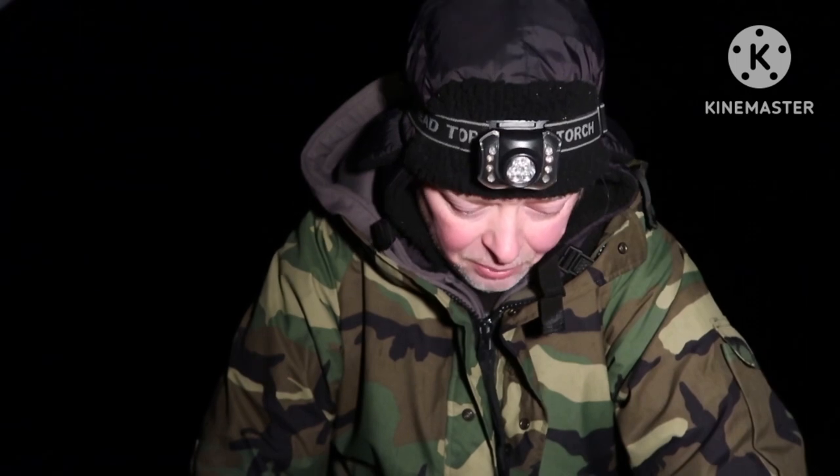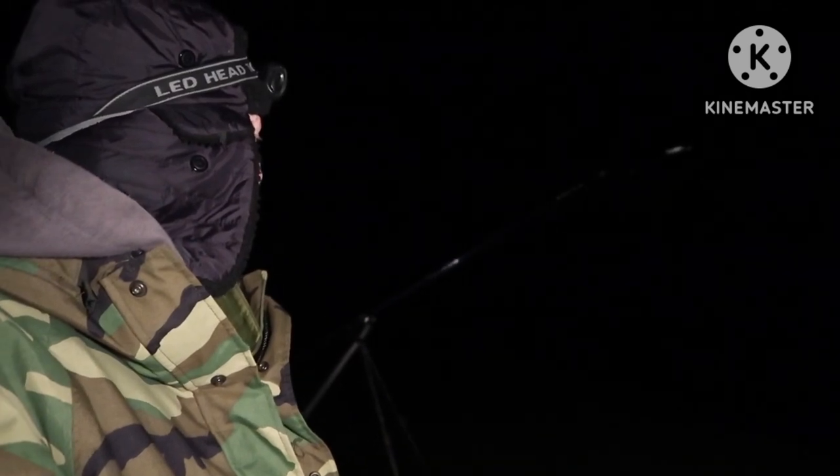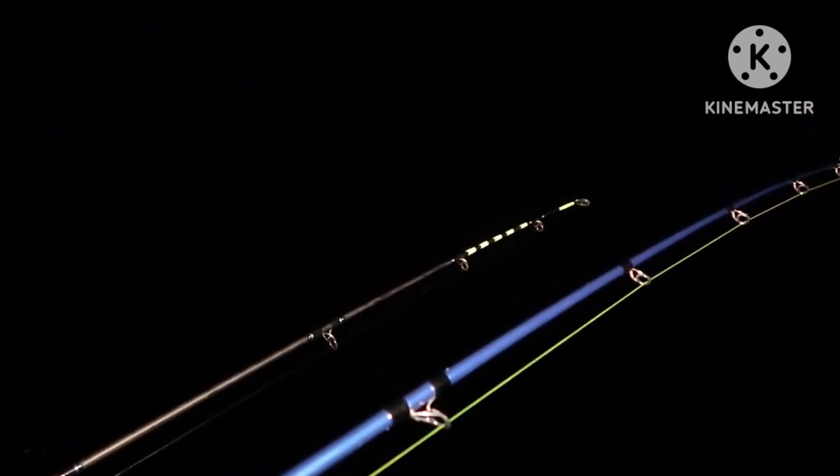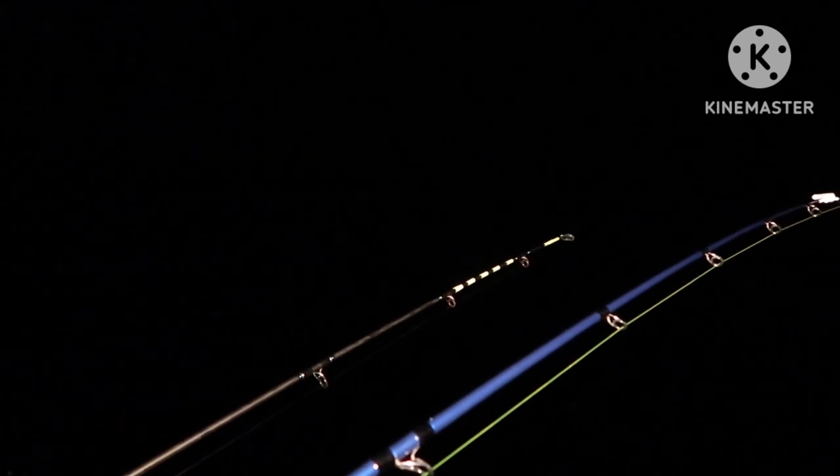Re-baited and back out. It's half past twelve — about two and a half hours till high tide. It's been quite good really, nothing big but certainly catching fish. It's one o'clock in the morning, hour and a half till high tide. Looks like there might be a couple of knocks on the yellow rod.